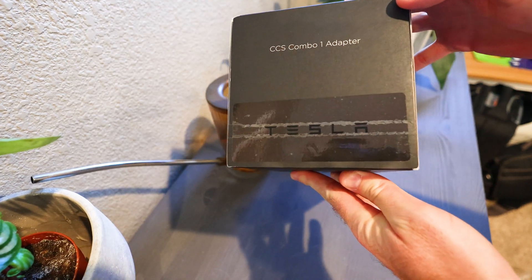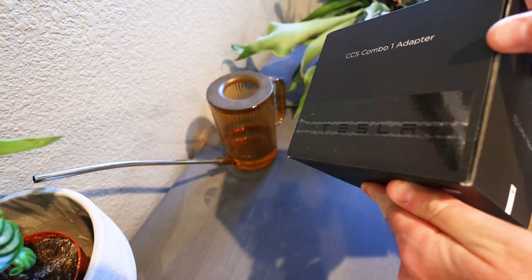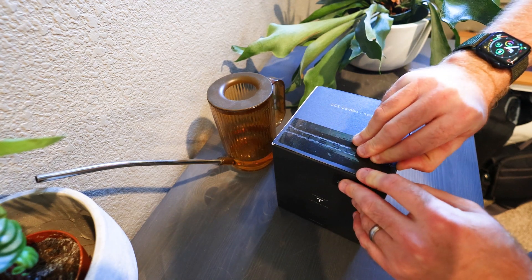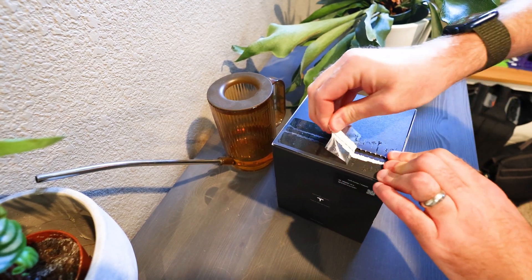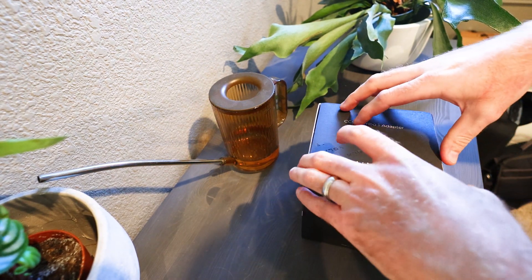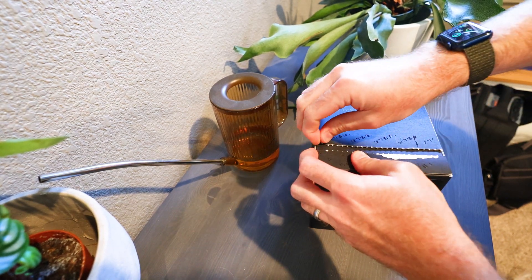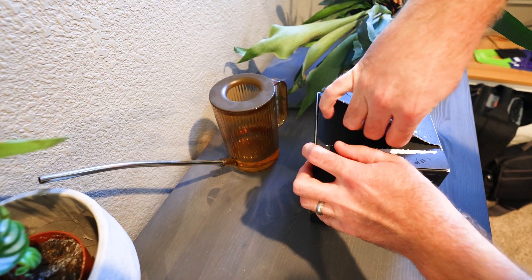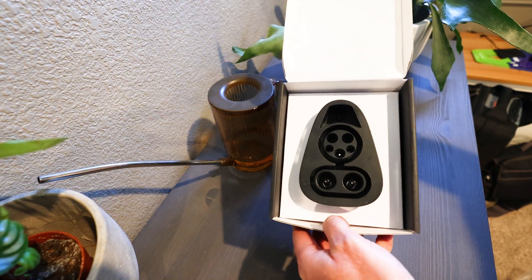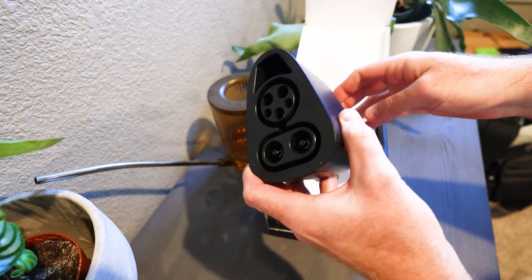We have here a Tesla genuine seal to make sure that the box is in fact sealed shut. There it is. This looks like the US type 1 CCS.